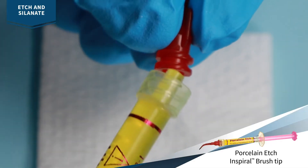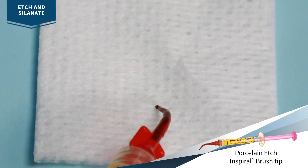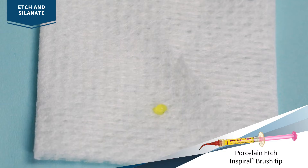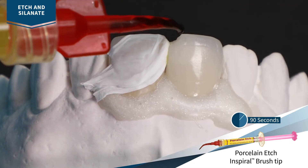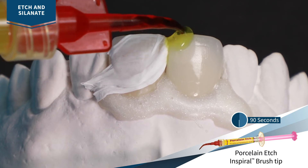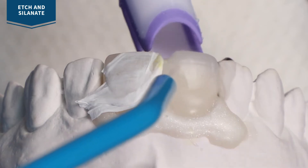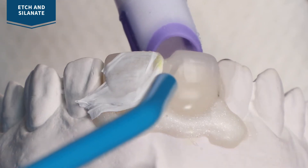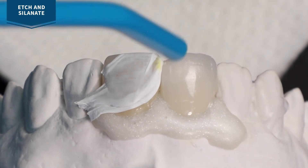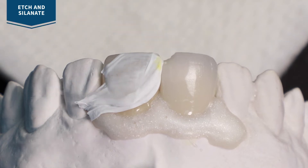Remove the luer lock cap from porcelain etch and securely attach the spiral brush tip. Verify flow and consistency before applying. Being careful to avoid enamel and dentin, slowly express an even coat onto the prepared porcelain for 90 seconds. Suction acid from the surface, then thoroughly rinse and dry. Porcelain should have a frosted appearance. If it does not, repeat the porcelain etch steps.